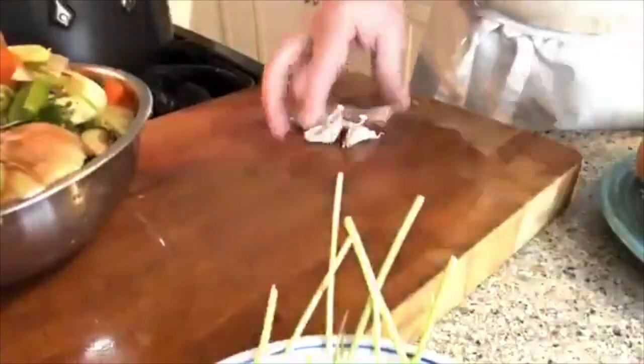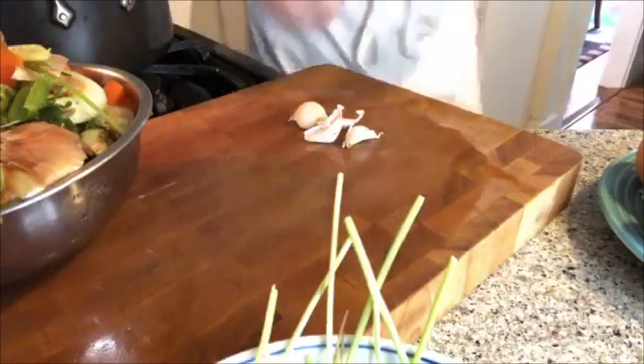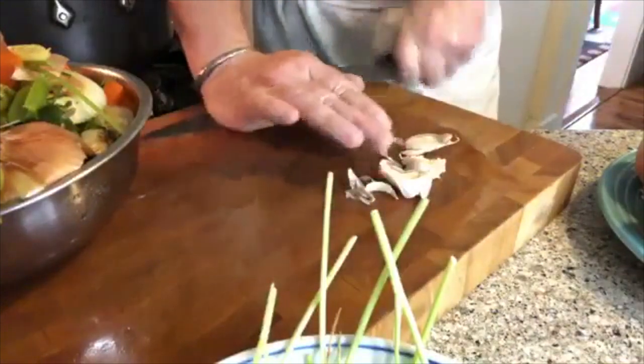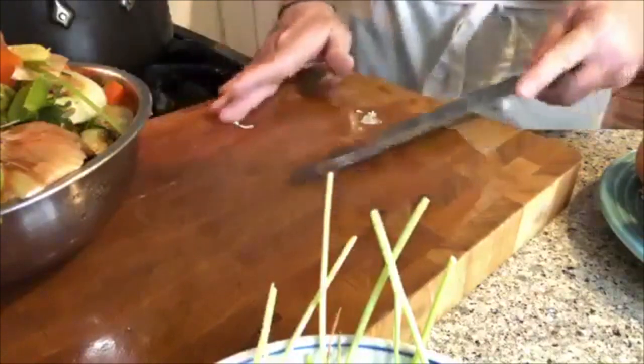I'm going to do some garlic next. These garlic cloves — I'm not even going to peel them. All I'm going to do is smash them with the side of a knife. Smashy smash, smashity smash. I've got a few more little end piece garlic cloves, and those are going in the stock pot. I'm not going to get much flavor if I don't give them a little crush first.